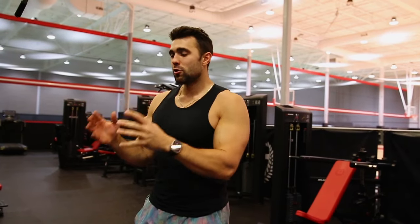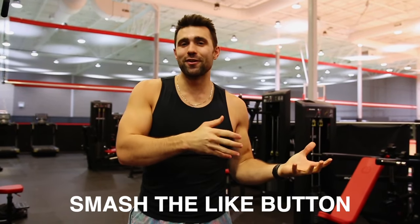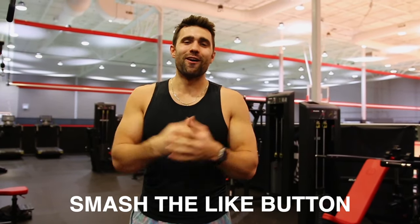Thank you for learning from me today. If you want more incredible form videos, make sure to check out my other videos and subscribe to my YouTube. Thanks for tuning in — peace out.